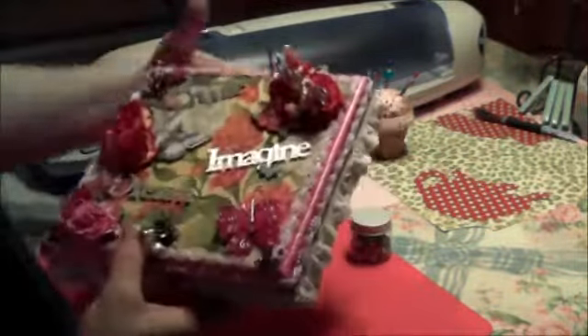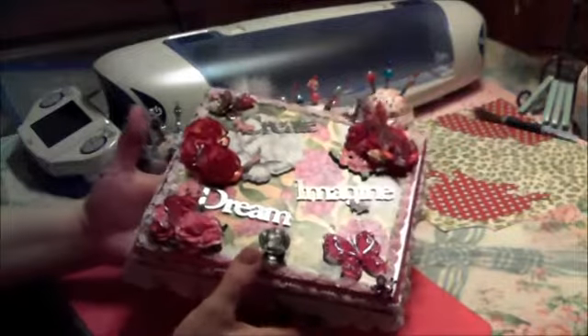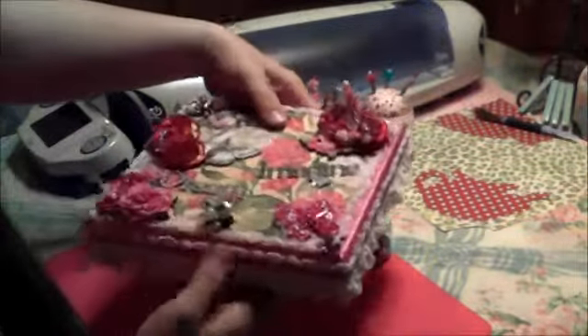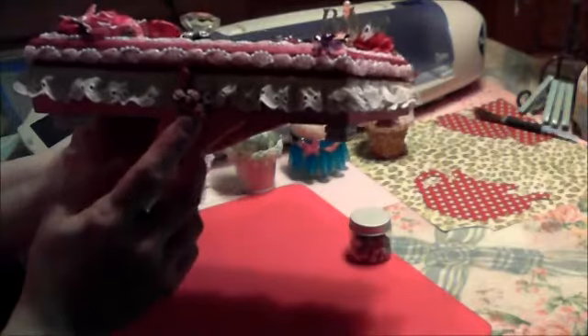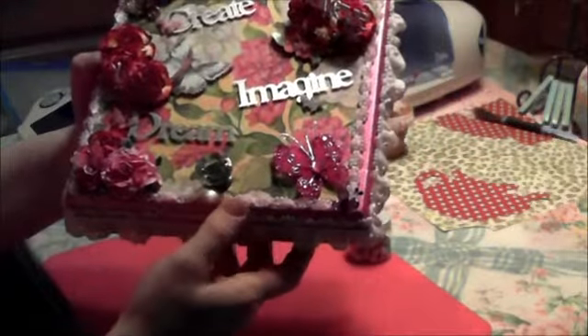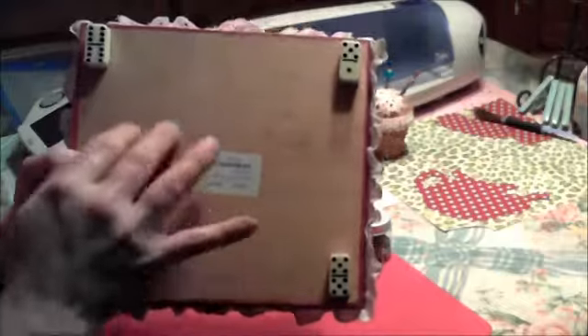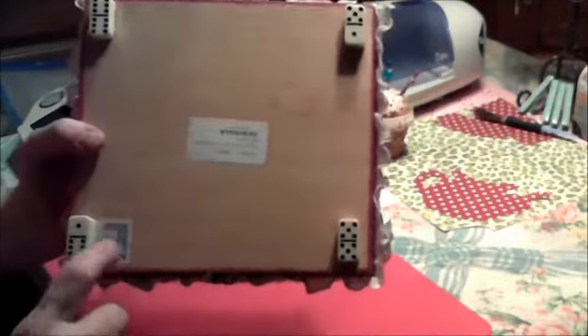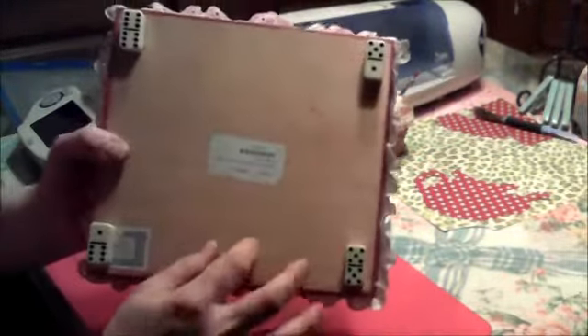For the feet, I painted it with magenta pink — it's Luminar art paint — so that's the color I used for the box. There are flowers, lace, and trim, and this is one of Tim Holtz's knobs. On the back I just left it plain. It is a cigar box, and I left some of the stickers from the box, and I added little mini domino feet for the legs.